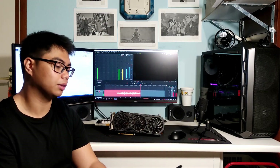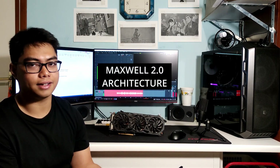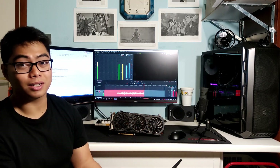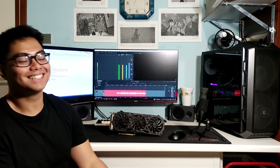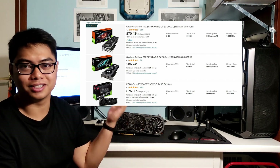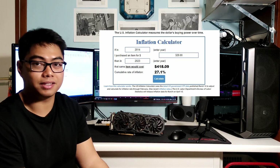This GPU is manufactured by TSMC on a 28-nanometer process, has 5.2 billion transistors, a die size of 400 mm², and is part of the 900 series family alongside the GTX 980, 960, and so on. It was released in 2014 for $329. Compare that to today's 70-series cards costing 500 to 700 euros — it's insane how much prices have increased.